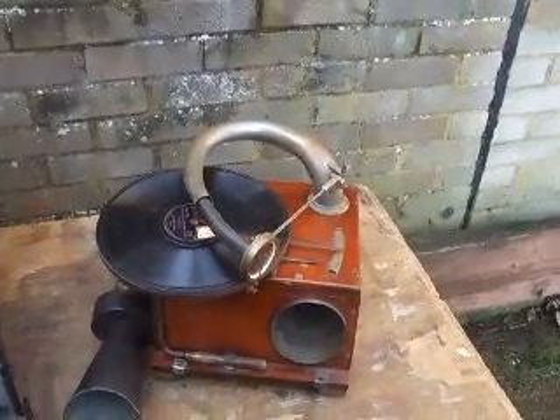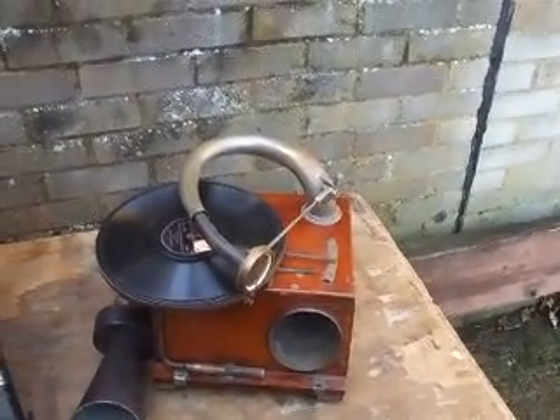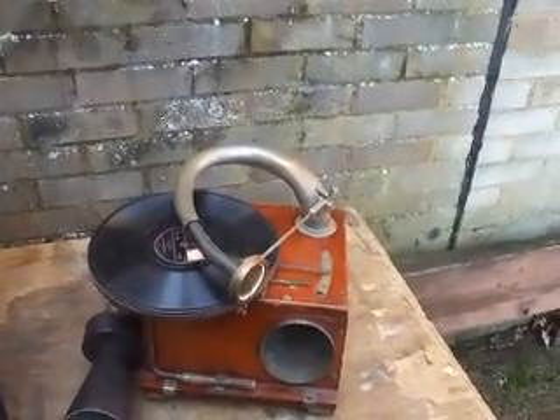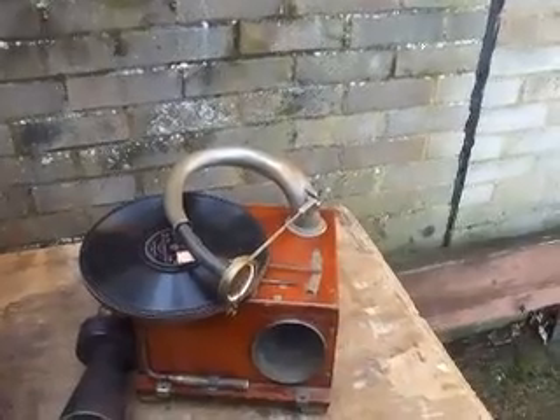It's made of solid teak, this example. I have a cabinet version as well. But the Fabrizio and Paul books — those wonderful American books — say that these were actually patented around 1908, thus making them the very first portable gramophones. So we shall see.